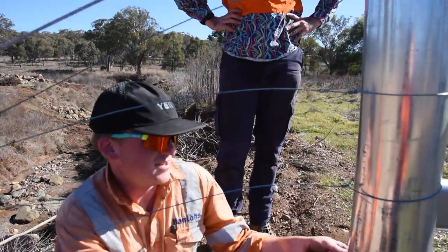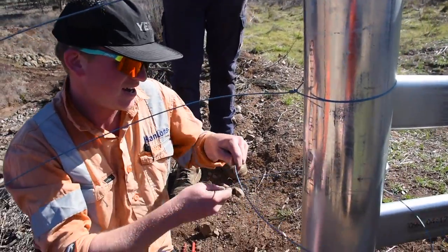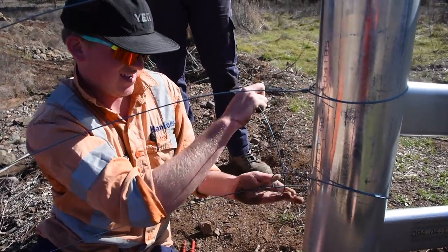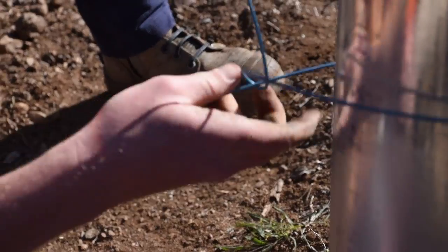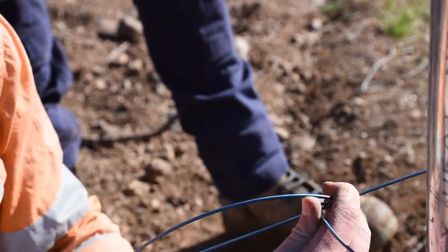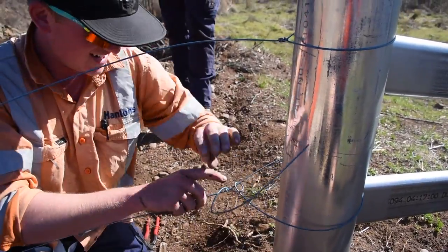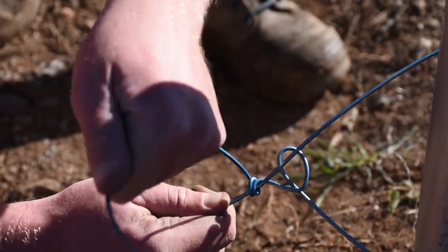This is Cody's attempt at his second knot. Can you run us through the process as you do it? Come round, over, and then come back over like that, under, come up tight, and then feed it back through. Then come back over and under. He's nailing this — then you just give it to Dave.